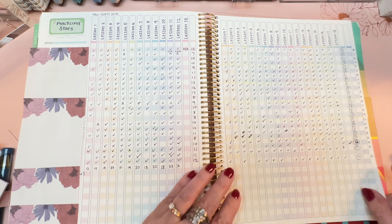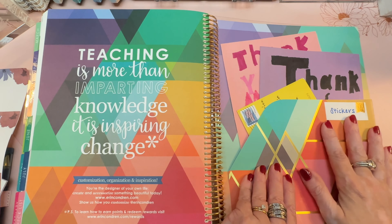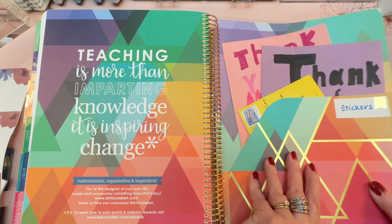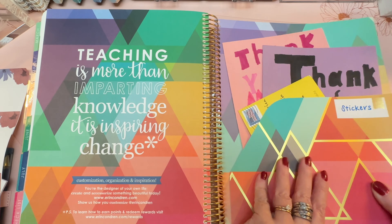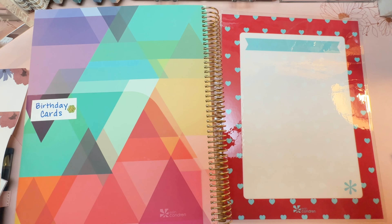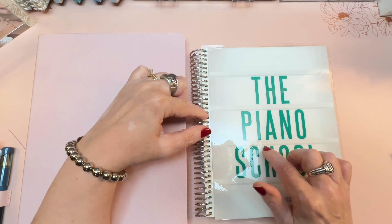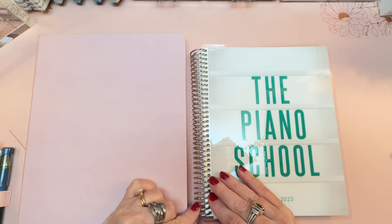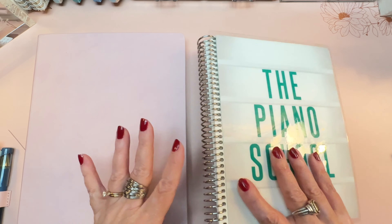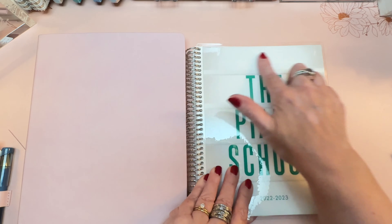On the next page I kept track of practicing stars — lesson one through thirteen in the fall term and lesson one through eighteen in the spring term. When you use a softbound planner, you don't get a pocket, so if you want storage for little odds and ends, consider that or look at a folio. I also kept some blank birthday cards here so if a student had their lesson on their birthday, I could whip one out for them.